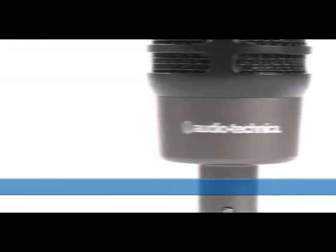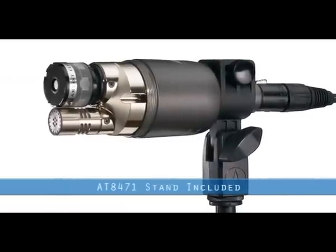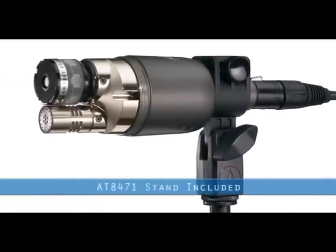The condenser capsule has an 80 Hz bass roll-off switch and a 10 dB pad for extra control. Also included is an AT8471 isolation clamp for shock protection and secure mounting.